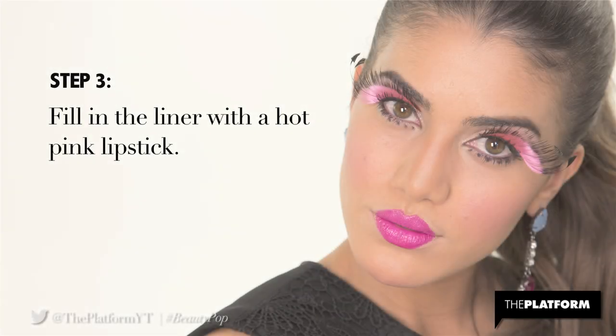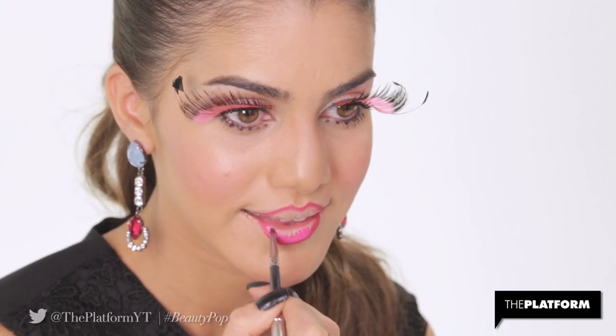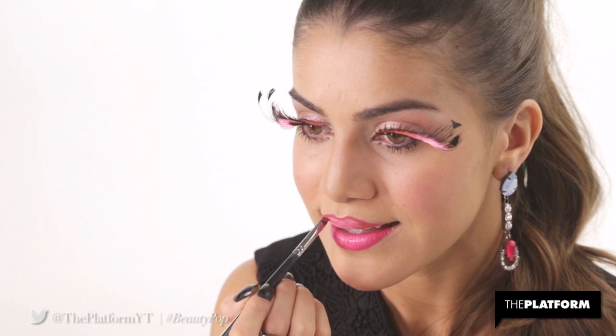Step 3. Fill in the liner with a hot pink lipstick. I'm using Maybelline Color Sensational Vivids in Fuchsia Flash for its gorgeous color.